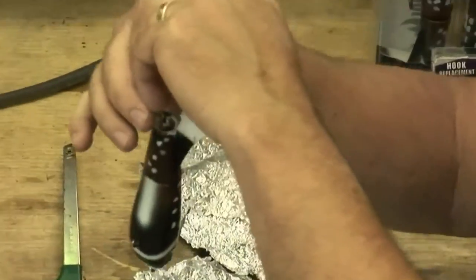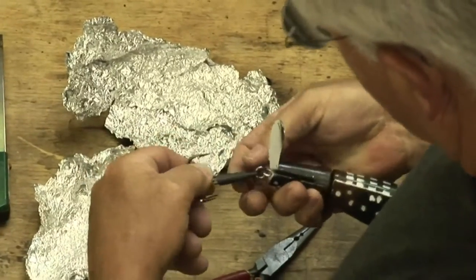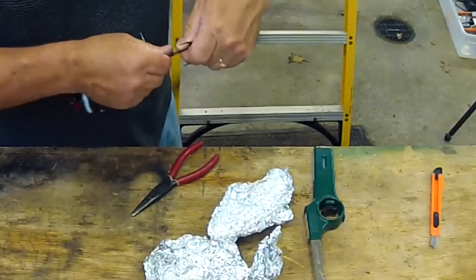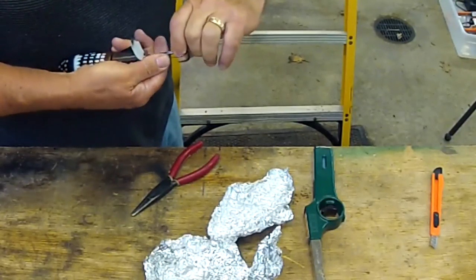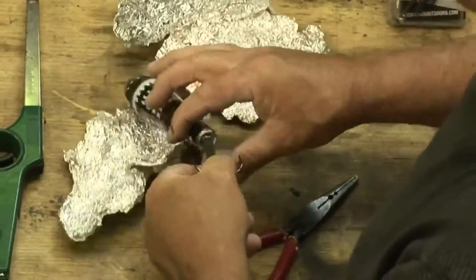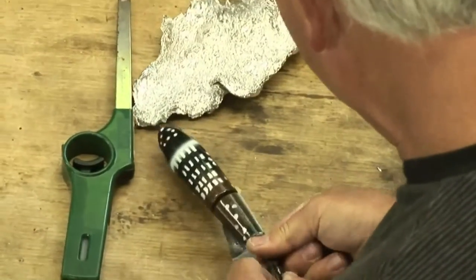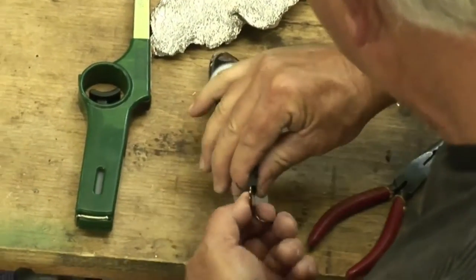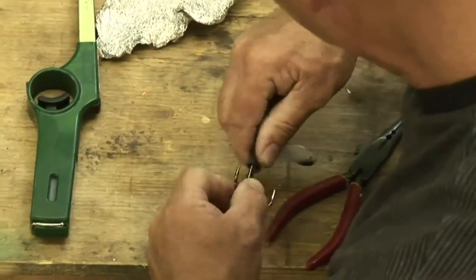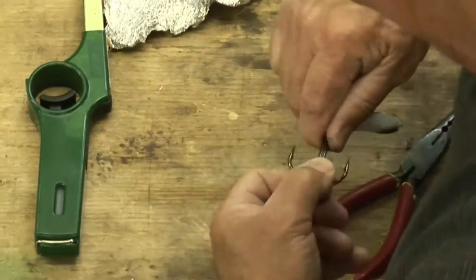We're going to slide the shrink tubing over the split ring, and I'm working it real slowly like this. This takes some doing. I'm going to keep working it until I get it over that hook hanger — that's the critical part. See how I'm walking it from the back, the tailpiece, and the middle of it, and just rotating it until I push it over that hook hanger.